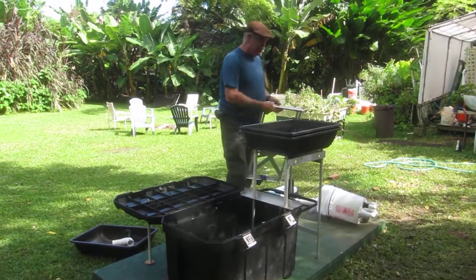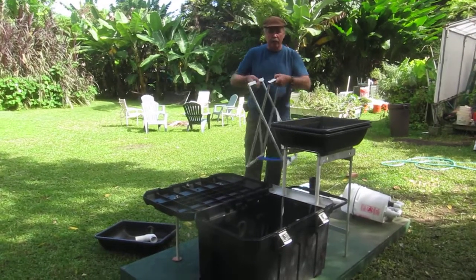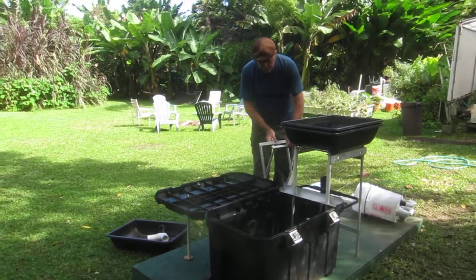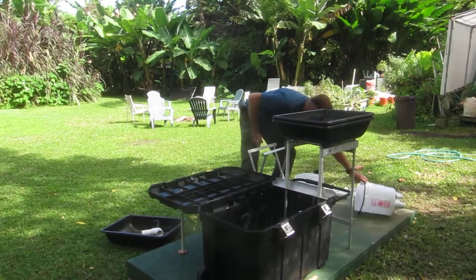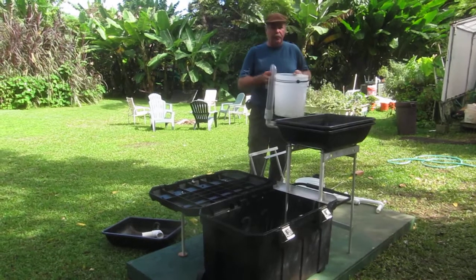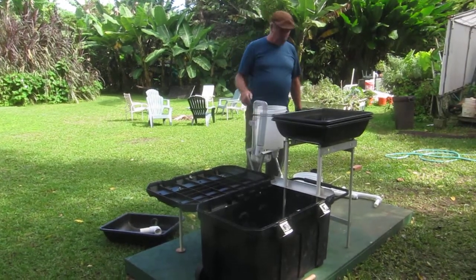The next thing we do is get our bucket siphon stand. It just opens up like this — it can go either way, it doesn't matter. It sits right here next to it. Take your bucket siphon and set it right up on top. It's all clear piping — it just sits in there with the clear piping looking that way.